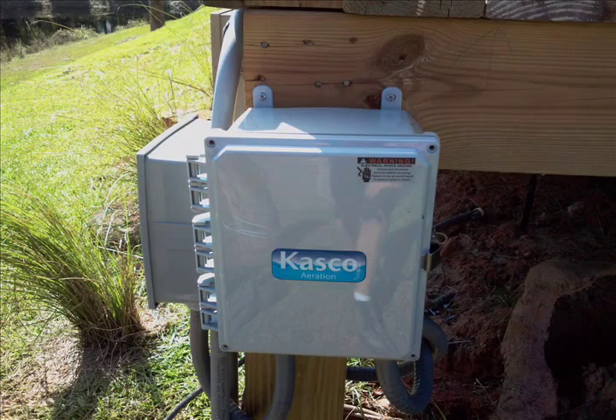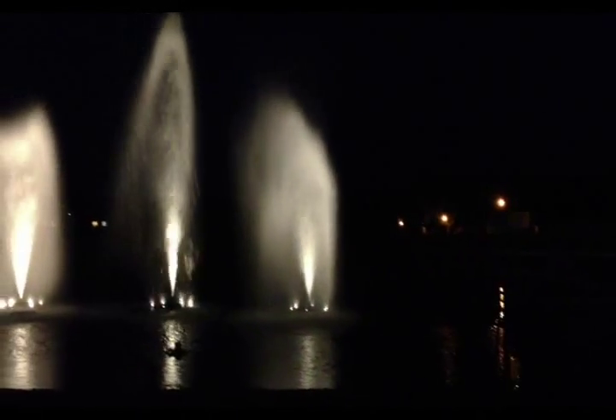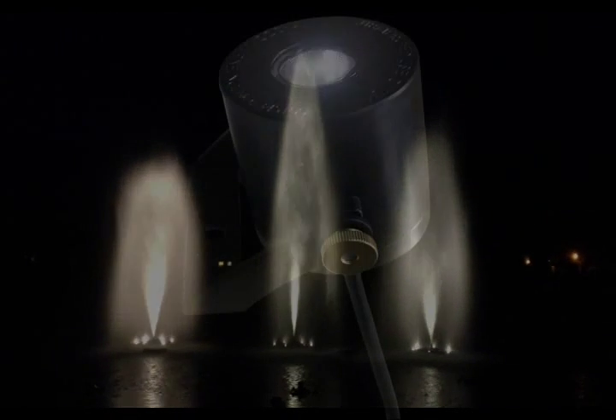All Casco fountains include a power control panel, and each includes a lighting circuit as standard. Our 6-light package completely illuminates our tallest pattern, the 7.5hp Redwood, which is 30 feet tall.